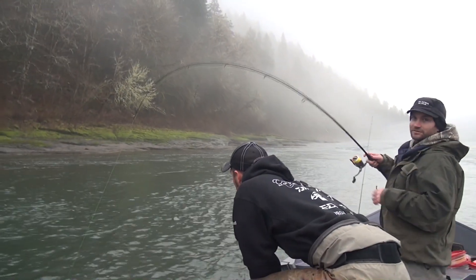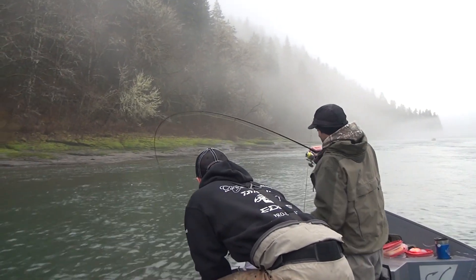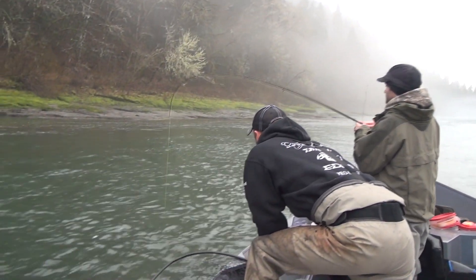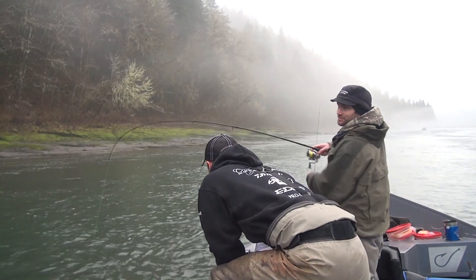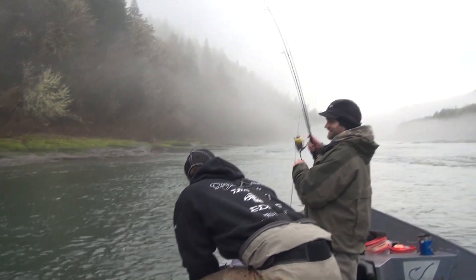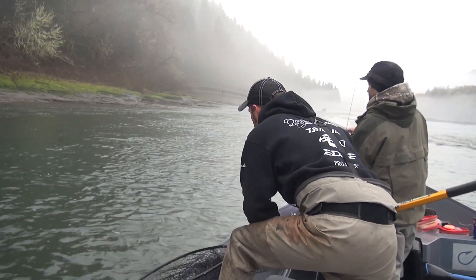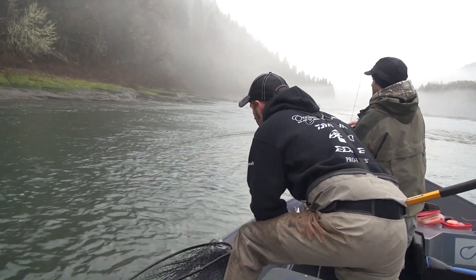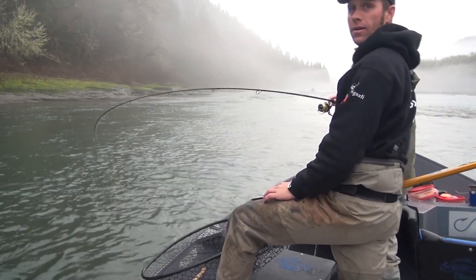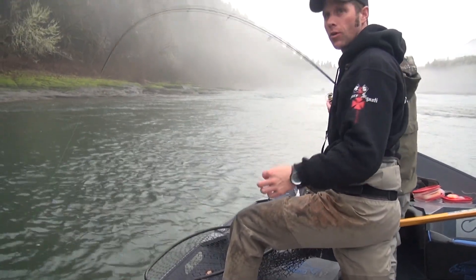We just made a video on how to make these big yarn balls. We call them stealth yarn balls. They cover the whole hook and they float. Apparently they work. We went through there with a couple different things and then that one hooked up.